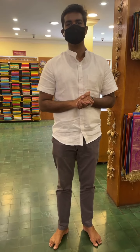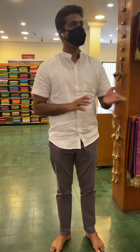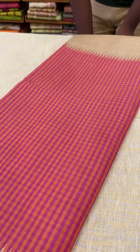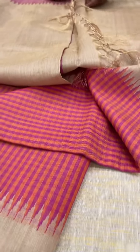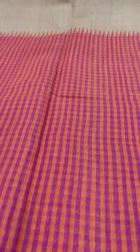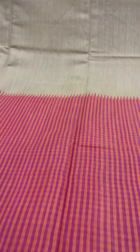Welcome! Today we'll be showing you some Tasar series. The first one is a dark cream color Tasar saree with pink and orange small checks with gold zari. This is called a tissue effect, with a contrast pink and orange pallu. The cost of this saree is ₹9,400.